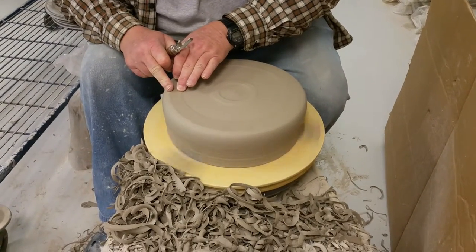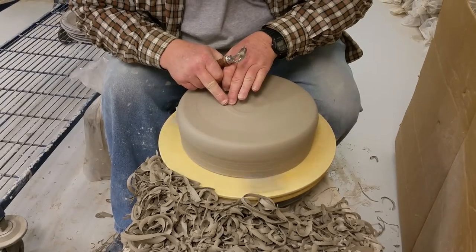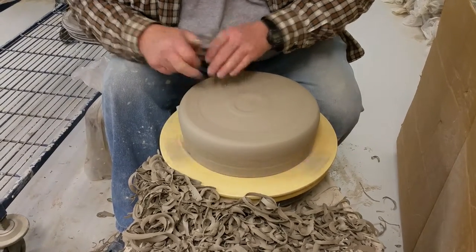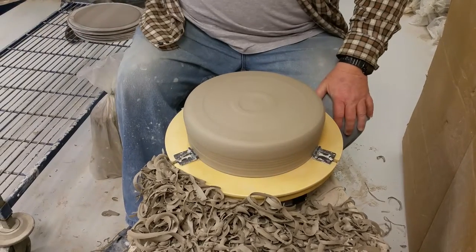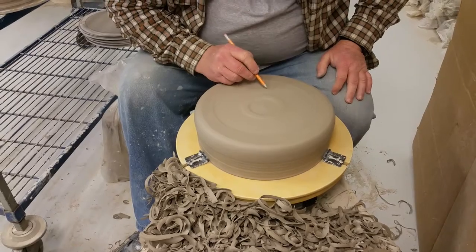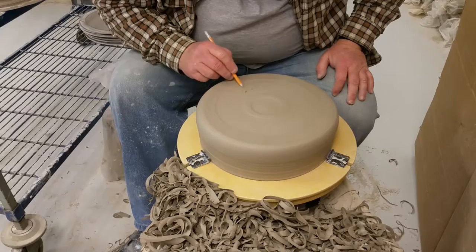Then I use my fingertips to smooth off any sharp edge on either of the rings. And then the last and most important step is I sign it — I just use a rounded off pencil point and lightly sign my name in the bottom.